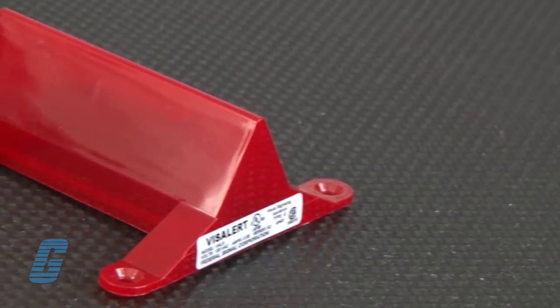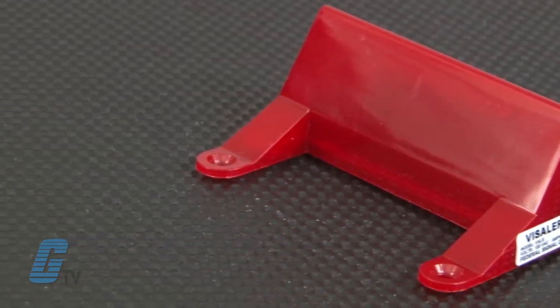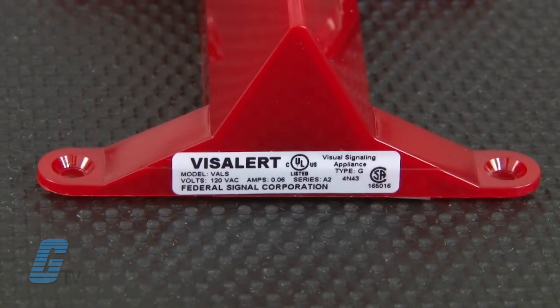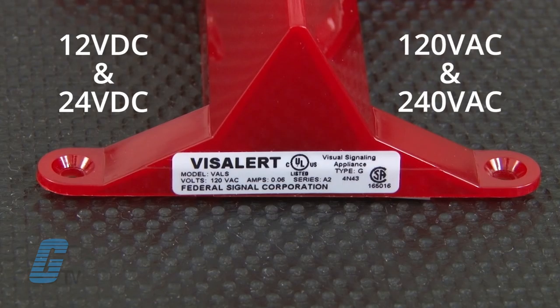Federal Signal's VizAlert strobe light is an affordable, low-maintenance strobe light in a compact size that is perfect for control panel applications. Available configurations include 12 and 24 volts DC, and 120 and 240 volts AC. The strobe tube is rated for 4,000 hours of operation.